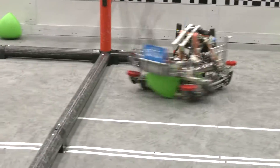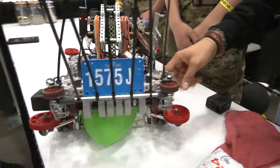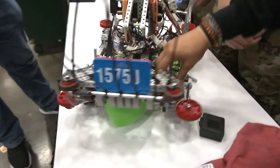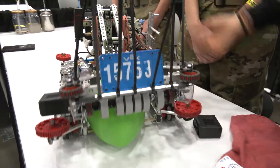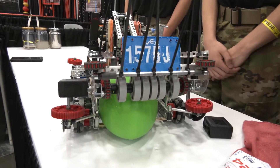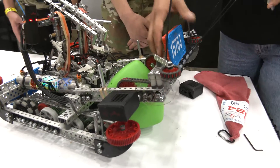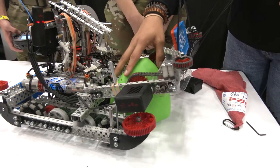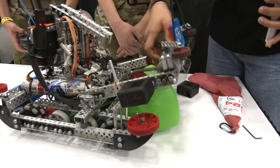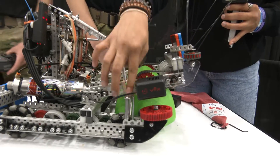Moving on to our intake, we have a two-motor intake. As you can see, this one is missing at the moment because in our last match it did in fact break. But that's okay because we have two motors, so it continued to work and we were in perfect shape going into the match and within the match. We make sure we can clamp into the tri-ball with this pretty hefty piece, and we also include downward elastic tension with rubber bands and metal stoppers.